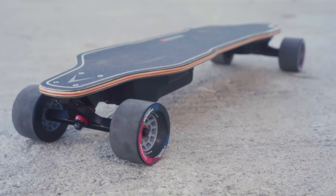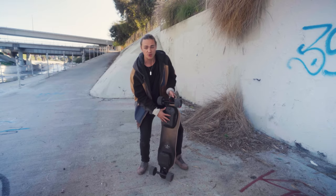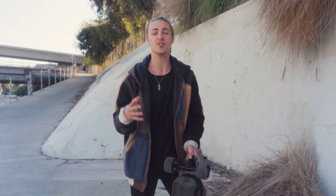There's a new deck, new grip tape, new bigger wheels, a new enclosure, a new charger, and a new charging port.